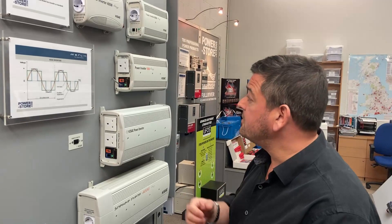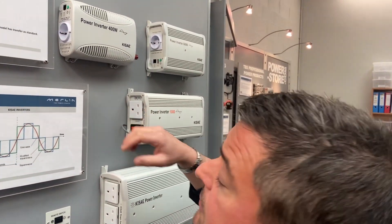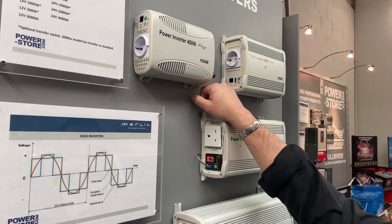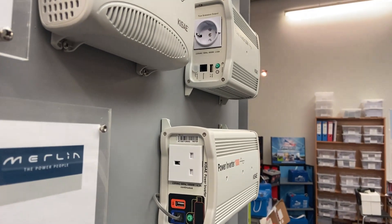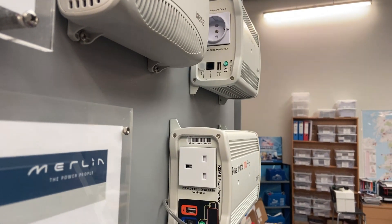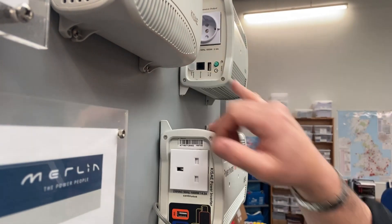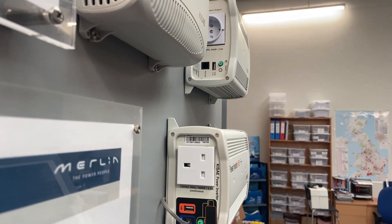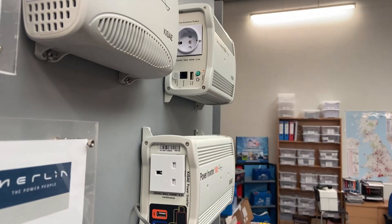Looking at the front of the inverters, you'll notice all of them have a small panel on the front with various features. The 400 and 600 watt units both have a remote control tab which can go to the ignition switch on a vehicle, so the inverter will only fire up when the ignition is on. You can plug in a remote panel, they've got a small USB socket for charging your phone or tablet, and you can switch the unit on and off using the switch on the front.